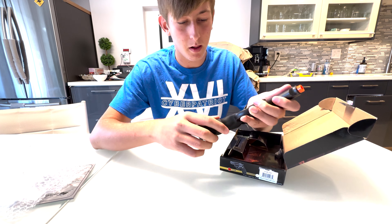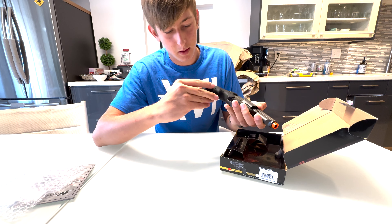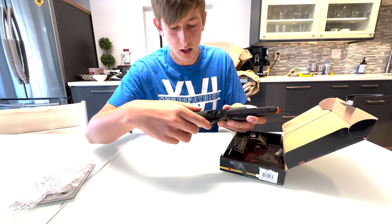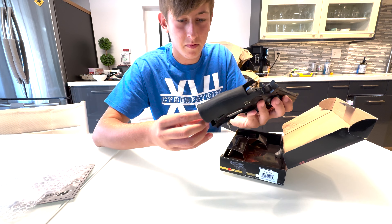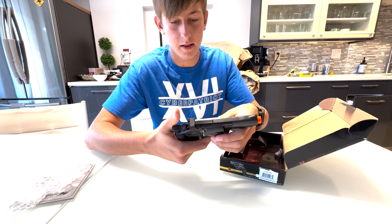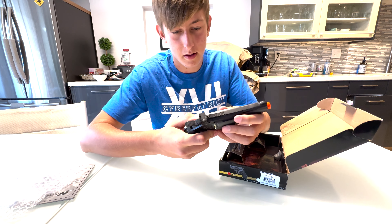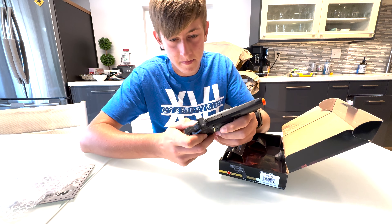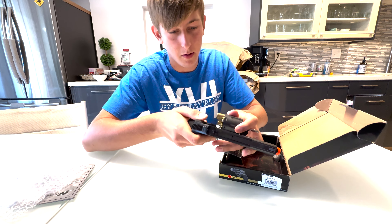Really nice build quality, even though for its price, it's pretty nice. You put the CO2 in here and then you twist up, and there you go. Let me figure out how to open this. There we go, and we have the shells.